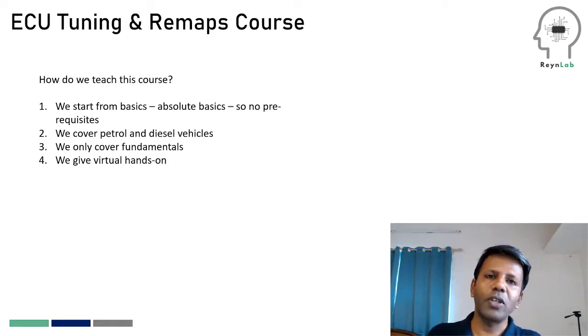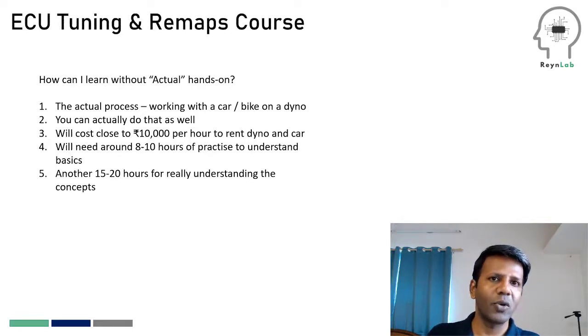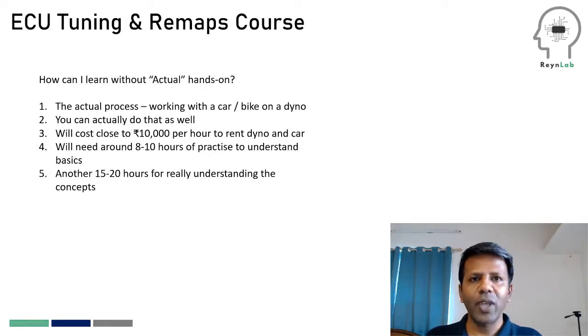To wrap up all this theoretical knowledge, we give learners hands-on experience using our virtual dyno. This brings me to the next question people ask: is it possible for a learner to completely learn about ECU tuning and remaps without actually getting real hands-on?